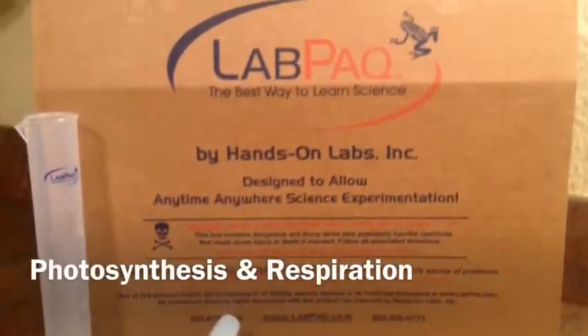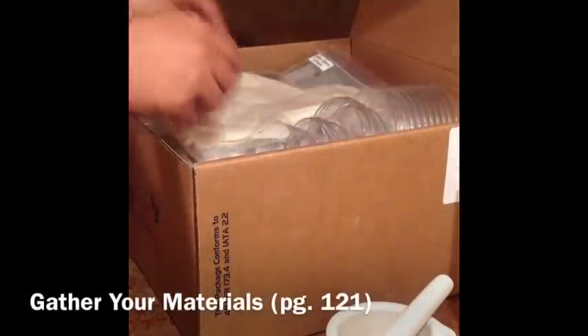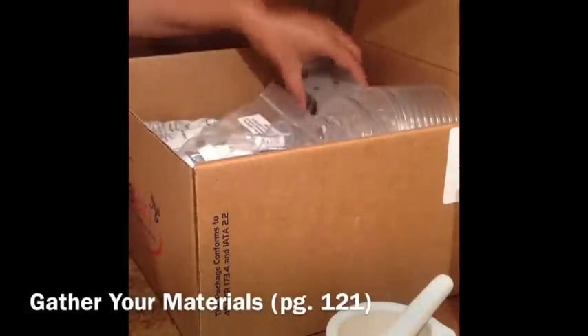Here's a brief overview of how to set up your photosynthesis and respiration lab. See page 121 of your lab manual for a list of materials that you'll need to provide and those from your lab pack.